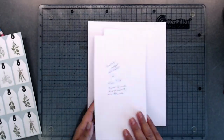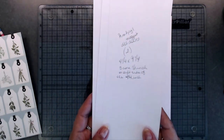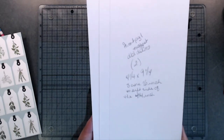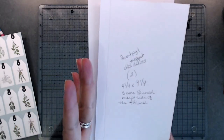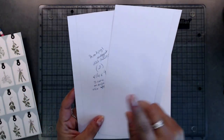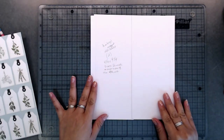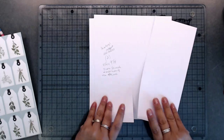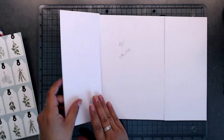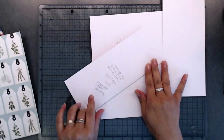Now we're going to start on our pages. For page one, you're going to need two pieces that are four and a quarter by nine and a quarter, and you're going to score a half inch on the left-hand side. Once you do that, turn one over so these work as double doors. We can go ahead and put these down now.